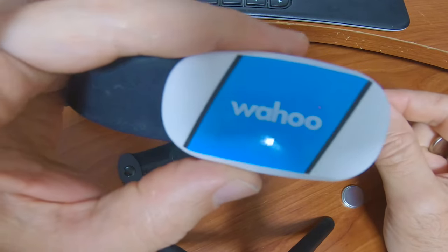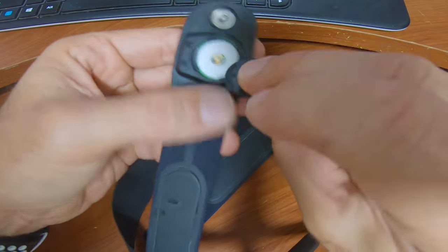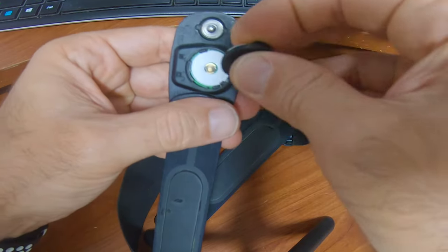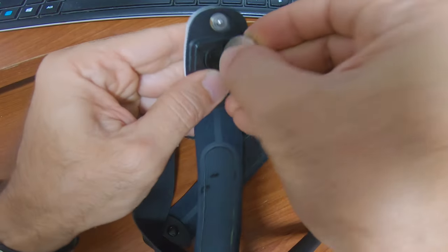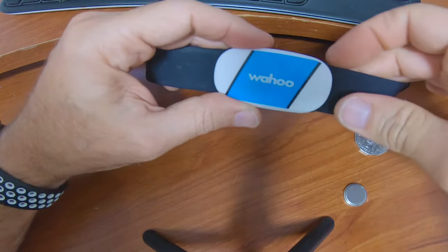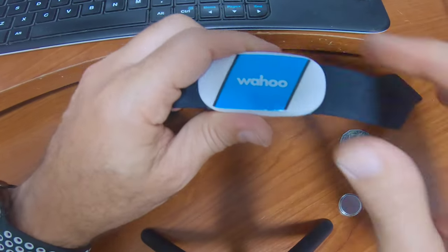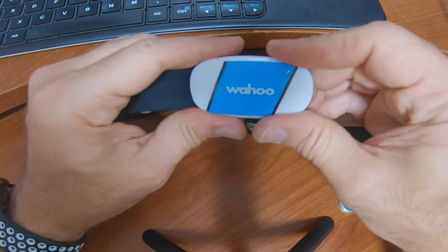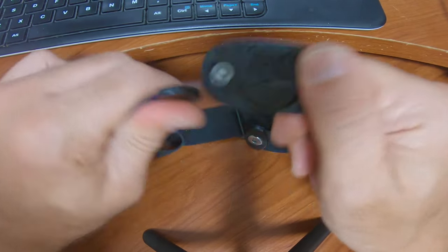I leave it for a little bit and then insert the battery — there's no light right now. If I click the other side, nothing. Sometimes it actually flickers if I leave it without a battery to reset it.